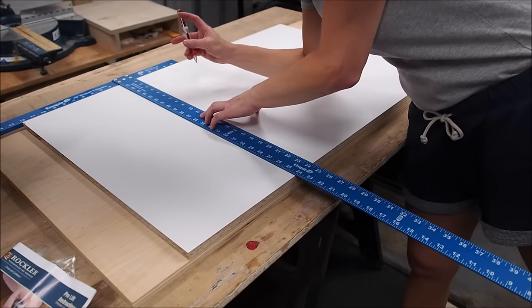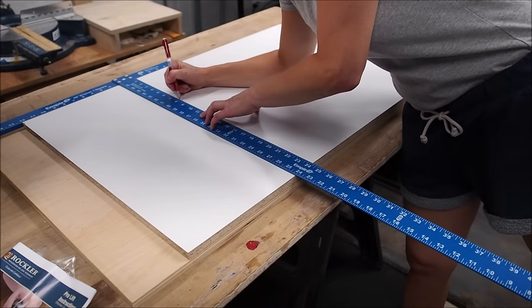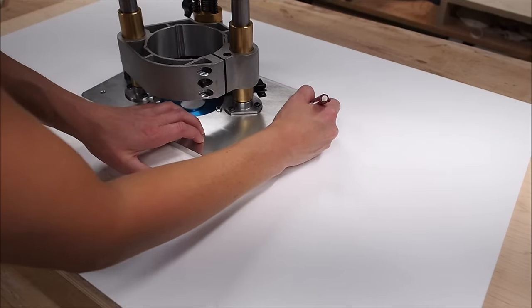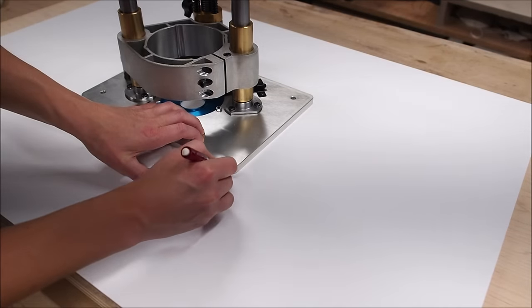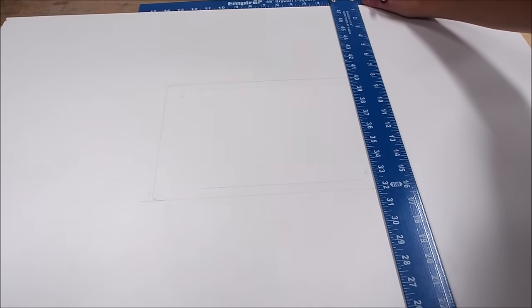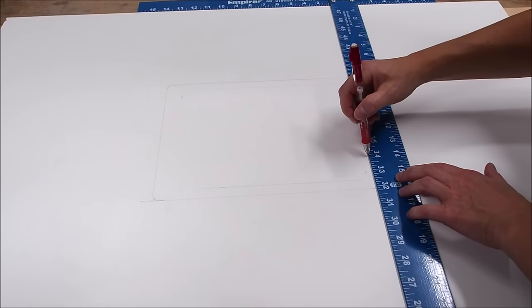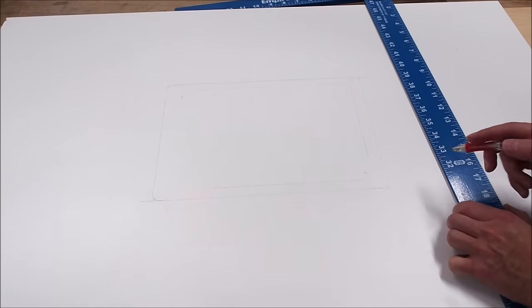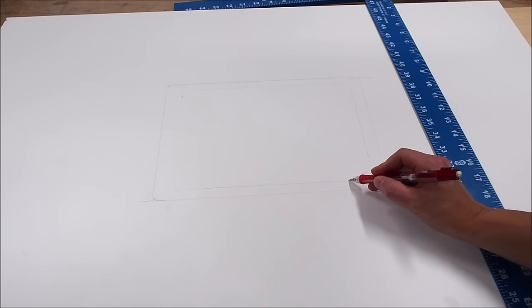I started by measuring the insert plate, then roughly marking it out so it would sit dead center of the top. With the lift positioned upside down on my markings, I traced out the contour. The insert plate needs to be countersunk so it'll sit on a lip, so I traced out a smaller box inside the first one, making sure to leave some room in the corners where the insert plate will be screwed down to the table.